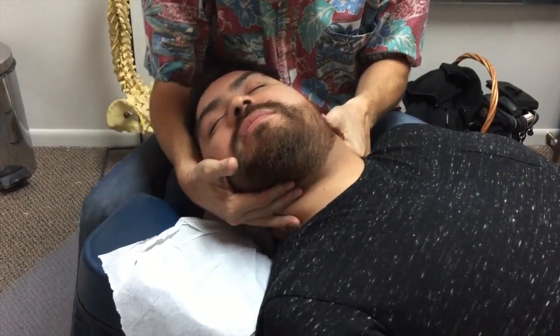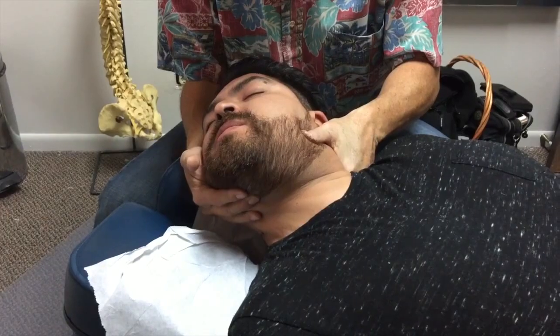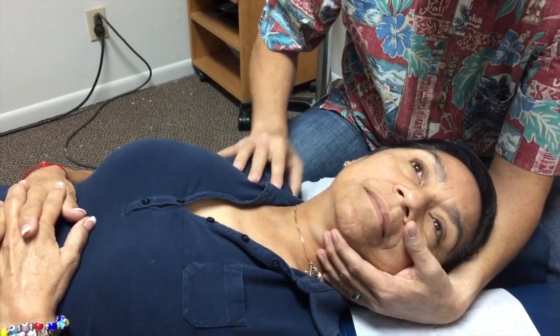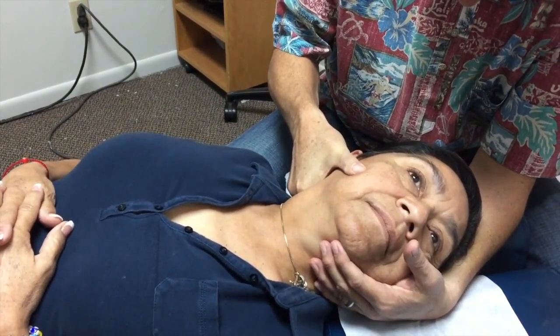Yeah, this side's much easier. I can already feel it. Yeah, see, it's already starting to go. Good. Good. You're doing fine.